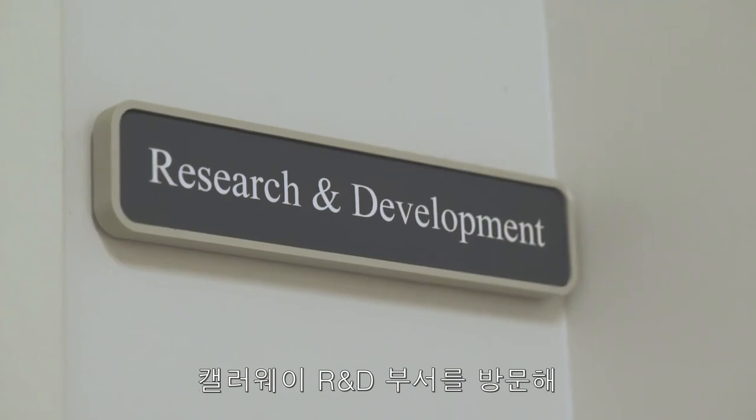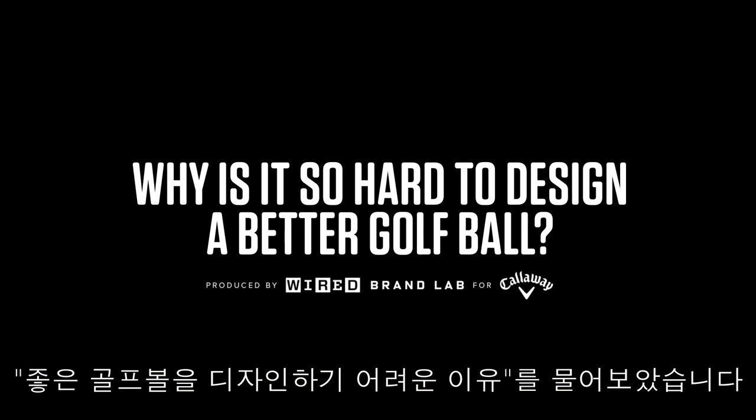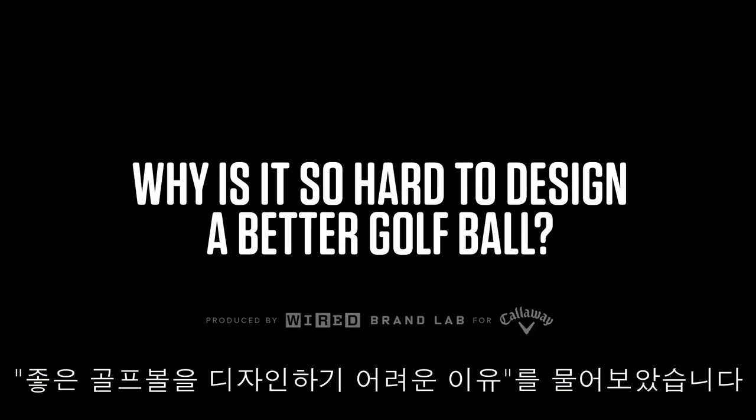We visited Callaway's R&D department to ask: why is it so hard to design a better golf ball?